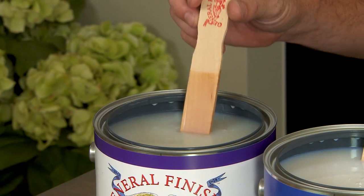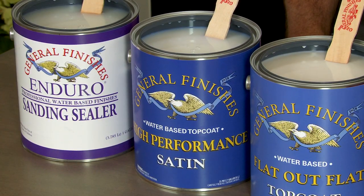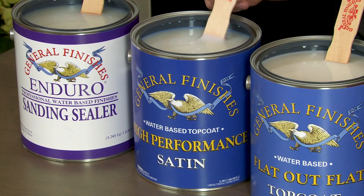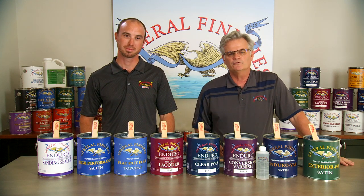This finish has exceptional clarity as a base coat under our other finishes. High Performance is General Finishes' award-winning clear top coat brought to market in 1992. High Performance is ideal for interior furniture, cabinets and millwork, existing finishes, or new wood construction.